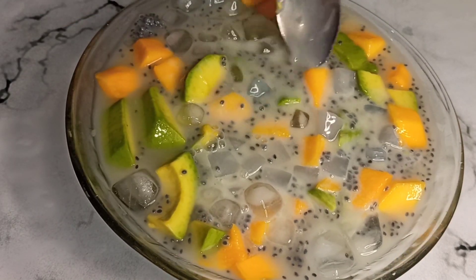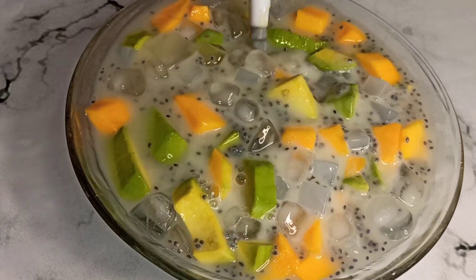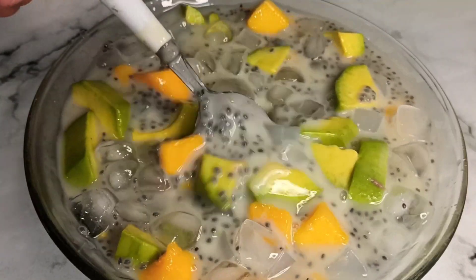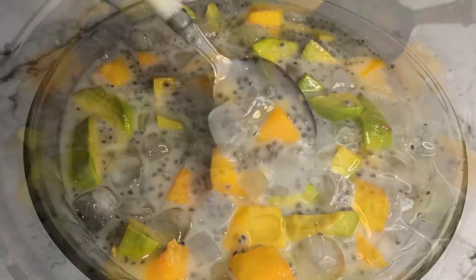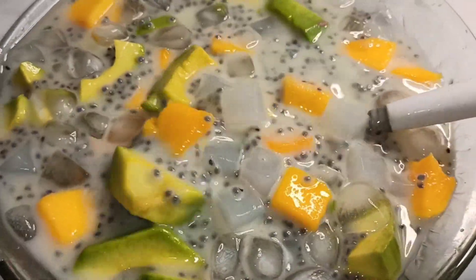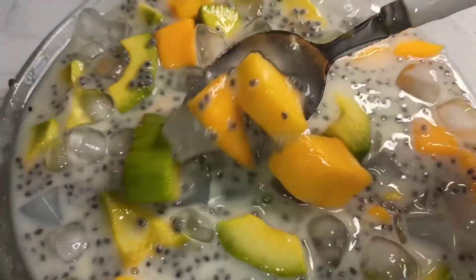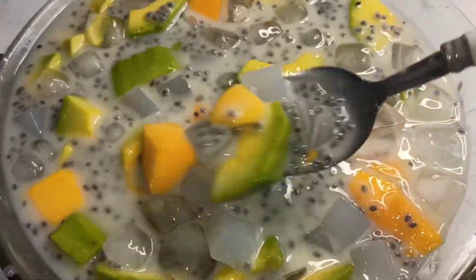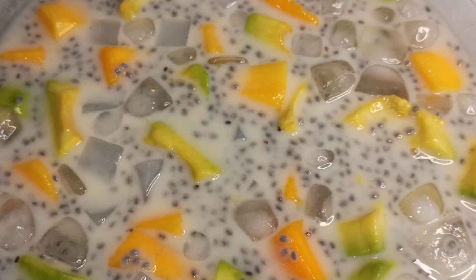Gampang banget kan guys bikinnya. Ini cocok banget diminum siang hari panas-panas, wah segar banget ya guys. Untuk buahnya kalian bisa variasikan buah apapun. Cocok juga saat bulan puasa — bikinnya gampang, bahannya seadanya, tinggal cemplung-cemplung dan rasanya itu luar biasa segar dan nikmat. Terima kasih buat kalian semua yang udah menonton video ini.